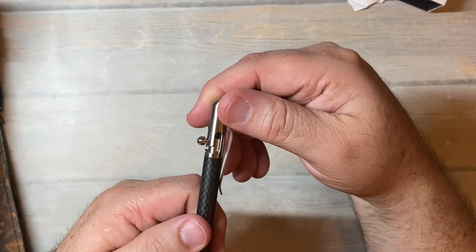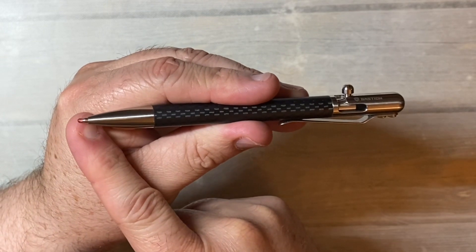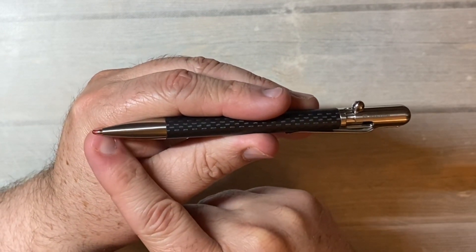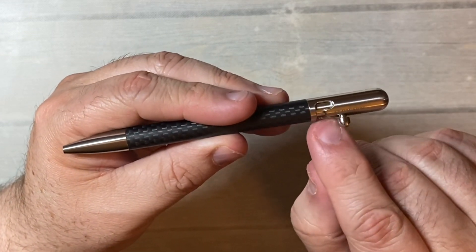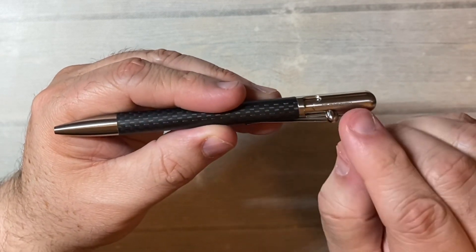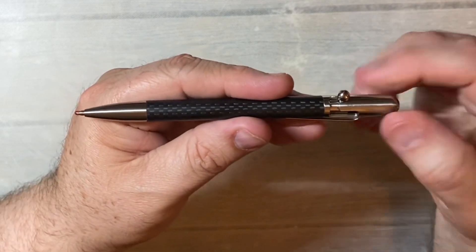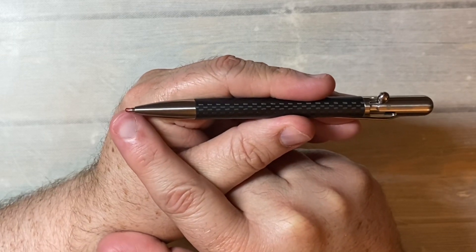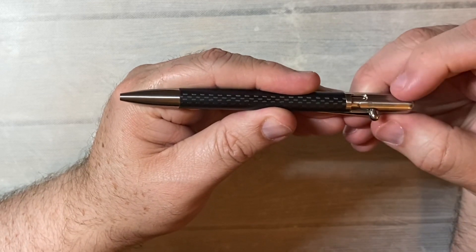I'll try to hold it so you can see. So there's the tip that's covered, so it's a gel ink, I think gel ink, but there's this really unique system here. It kind of looks like a J that way. And then you push down, and once it gets around the other side, the little tip comes out. And then when you're done, you push it the other way. That is so cool.